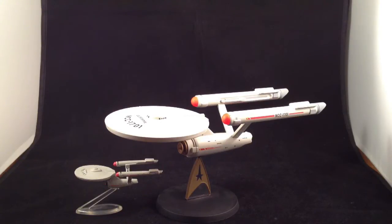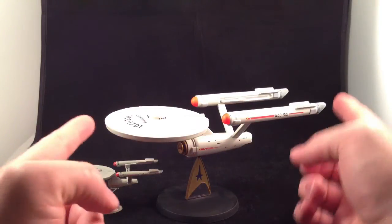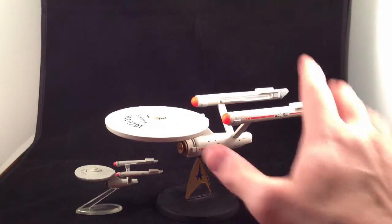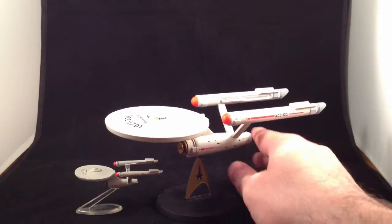The first one I want to look at is the Corgi Enterprise, released in — I have no idea — maybe 2007? It was about the time they lost the Star Wars license. This is the Corgi Enterprise. It is approximately eight and a half, nine inches long. It's a very nice size.